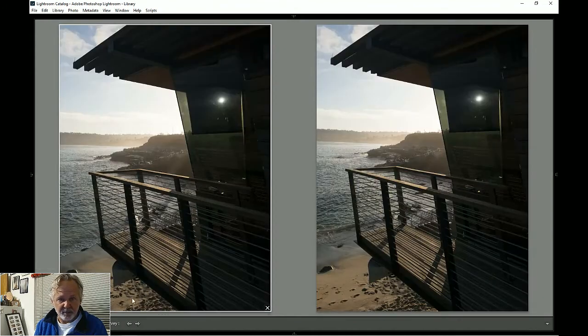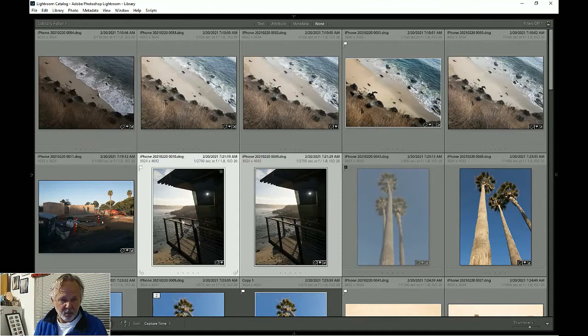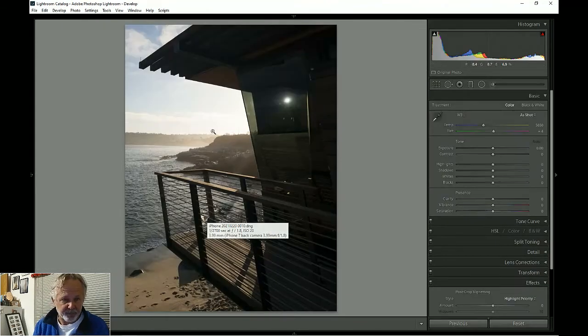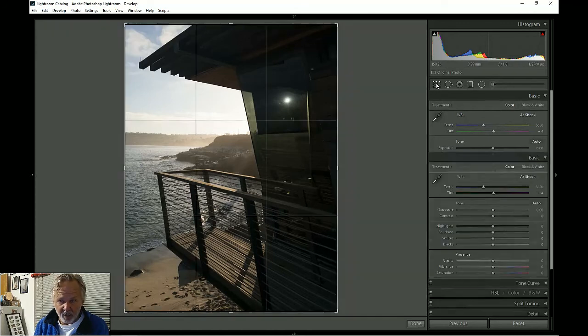I'm going to use comparison mode to look at these two photos and see which one I like best. They're really the same, but I like the horizon on the left one better — I like it lower down. So we're going to pick that one and develop it.